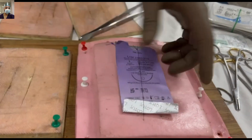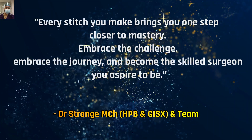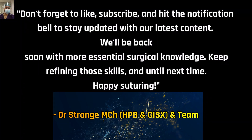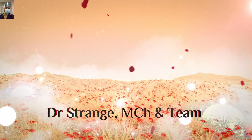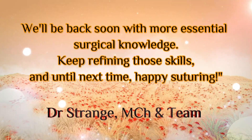Just remember that every stitch you make brings you one step closer to mastery. Embrace the challenge, embrace the journey, and become the skilled surgeon you aspire to be. Don't forget to like, subscribe, and hit the notification bell to stay updated with our latest content. We will be back soon with more essential surgical knowledge. Keep refining those skills — and until next time, happy suturing. Good luck! Thank you.